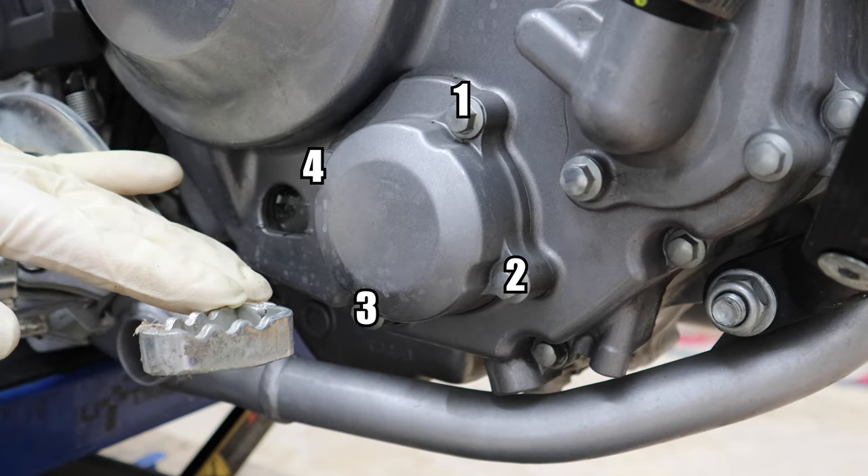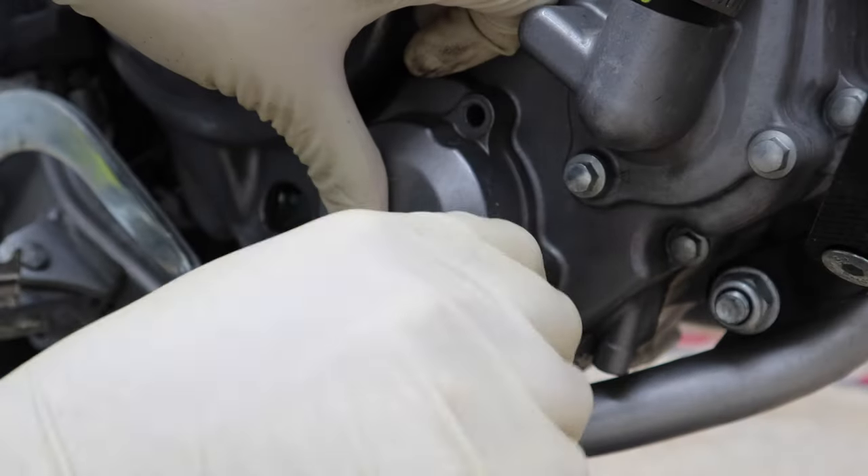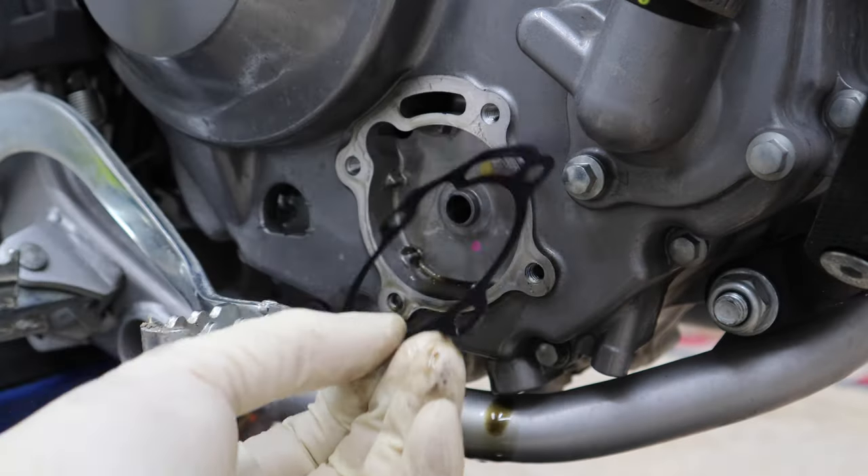Remove the four 8 millimeter bolts holding the oil filter on. They're all the same size, so you don't need to worry about mixing them up. Keep your thumb over the cover because there's some spring tension. Remove the filter, then the gasket, and clean it off.